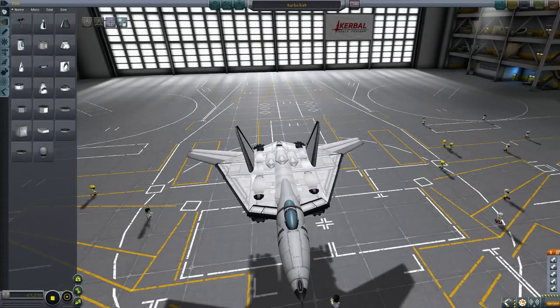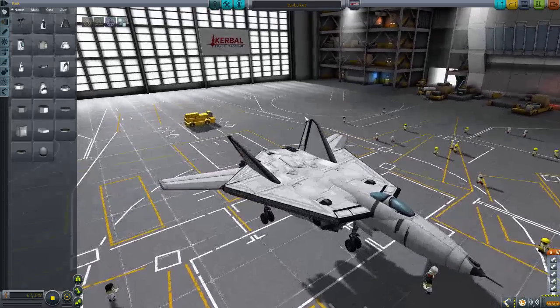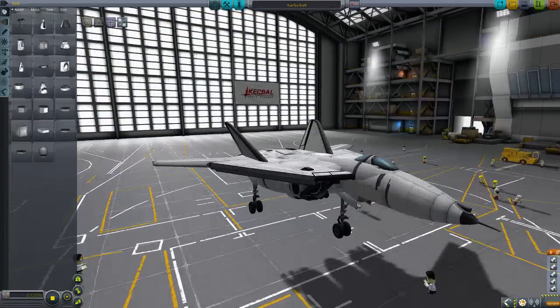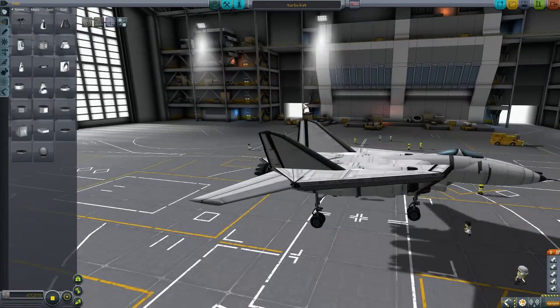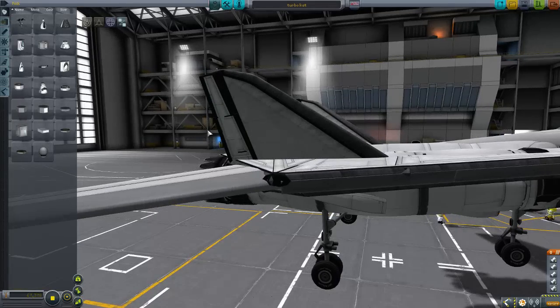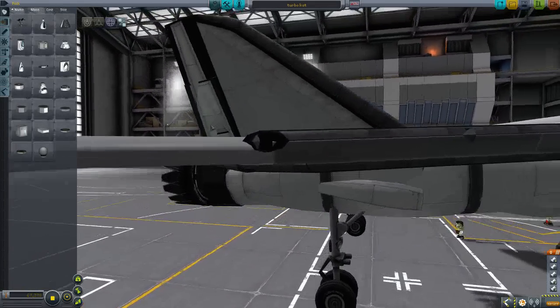Hey everybody, sorry Per here. Somebody on the forum had some problems with making a stable wing for an F-13 replica using the Infernal Robotics mods. I happen to be working on a new replica of the SWATCATS Turbo Kat, which you can see here, and it has moving wings and they don't move around when I don't want them to. So I thought I'd make a little video and show them how I did it.